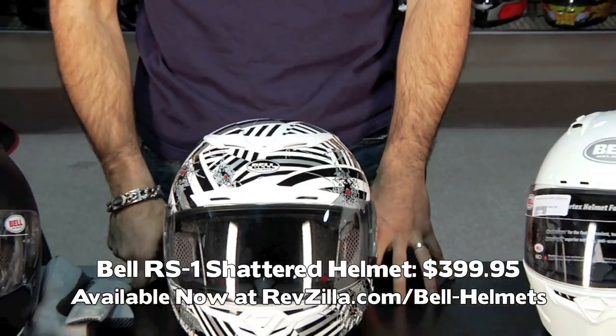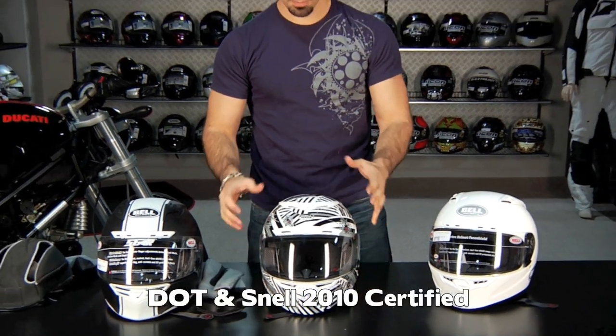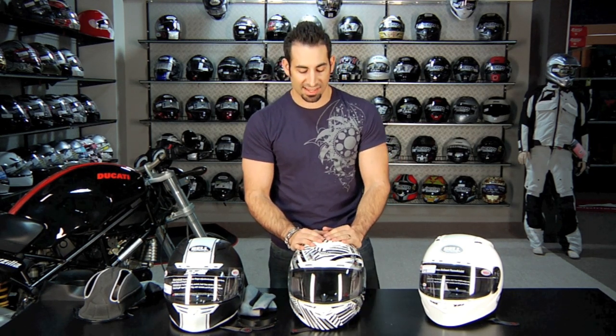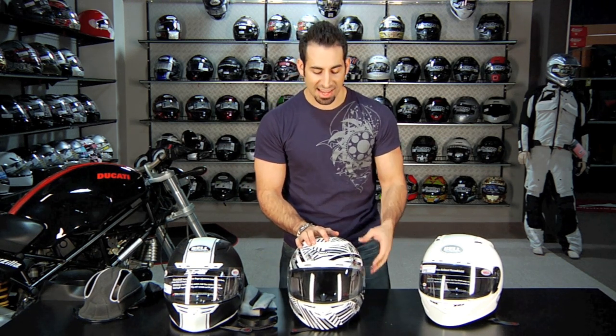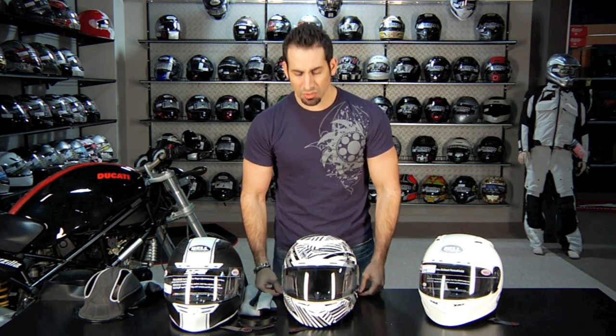It comes in a handful of colors and graphics — this one is called the Shattered. Bang for the buck, I think it's one of the best sub-$400 Snell 2010 sport helmets on the market. It's going to be light, flow a ton of air, and fit differently than any Bell except the Moto 9. Bell has come back strong in the last decade, and every few years when they release new helmets they improve on what they've done. They do a lot of their R&D here in the States, which is one reason they progress so fast compared to other manufacturers.